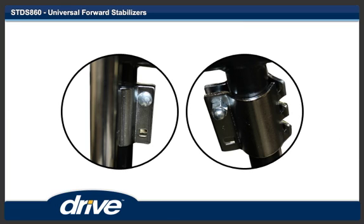Step 5. Insert one carriage bolt through the main body of the front anti-tipper and then the hinge clamp bracket. Put the cap nut on and hand tighten. Repeat this procedure for the other carriage bolt and cap nut.